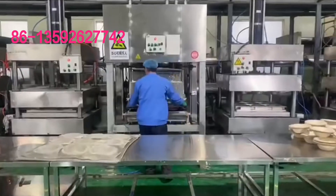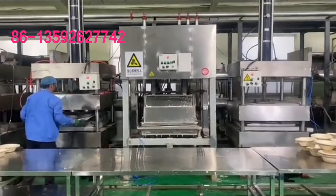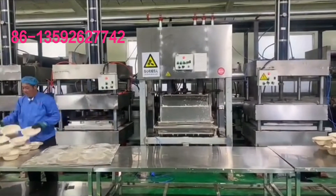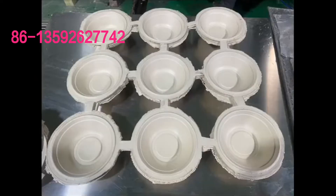This is the forming process — hot press forming. The ready product is now complete.